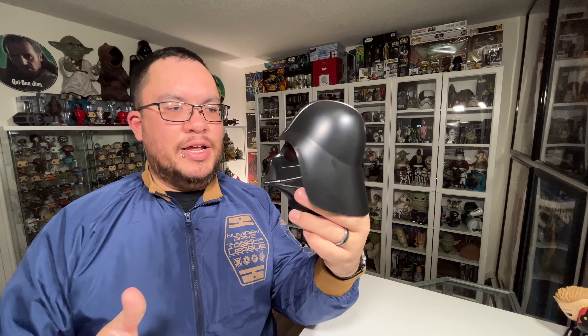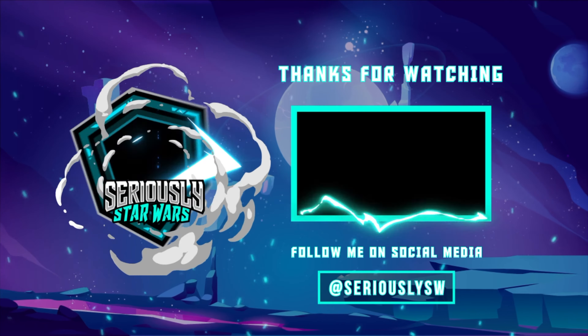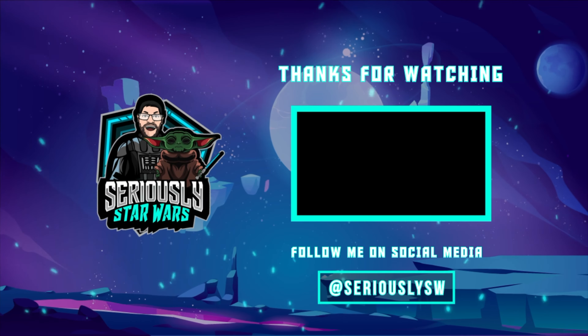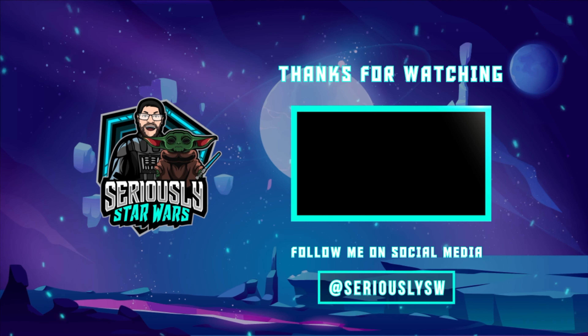Definitely pick this up if you're looking for a great piece of decor for your Star Wars room or Star Wars collection. It'll fit great on the shelf, but I think I'm gonna put this on my desk. Let me know what you guys think of the Darth Vader light with sound from Paladone down in the comments. If you enjoyed this video, make sure you hit that like button, subscribe to the channel, and click to watch one of my other reviews. Thank you so much for watching, and may the Force be with you.